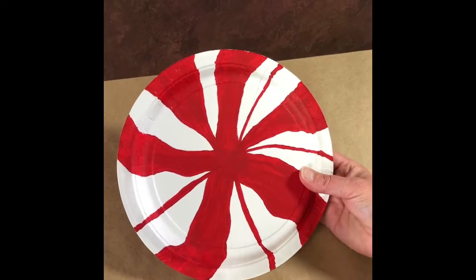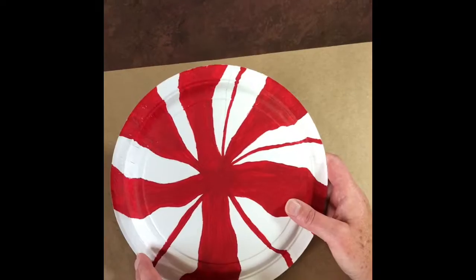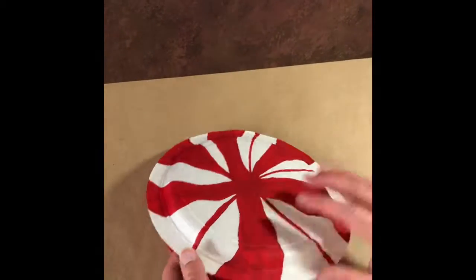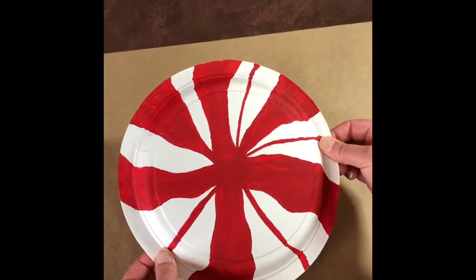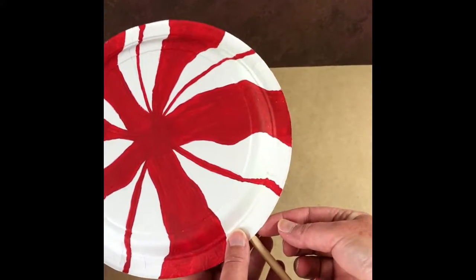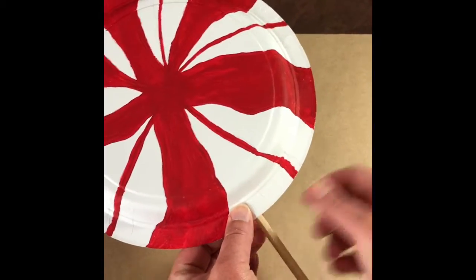Right now it may not look like a peppermint candy, but trust me it will. Once you're done with one, you need to make a second one, because you're going to glue them together with your hot glue gun. Leave an opening at the bottom for the dowel, then once the dowel is in, put a little bit of hot glue right there so the dowel will stay and won't go back and forth.